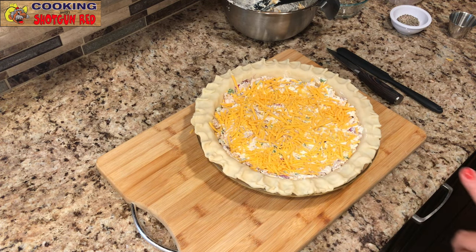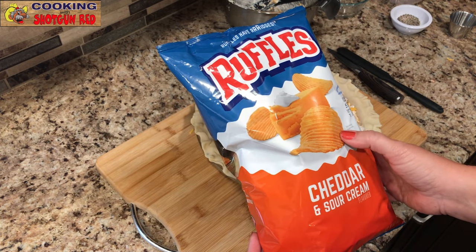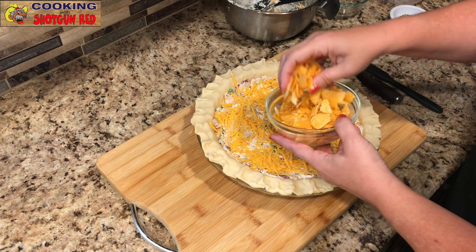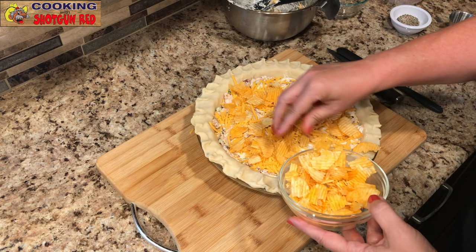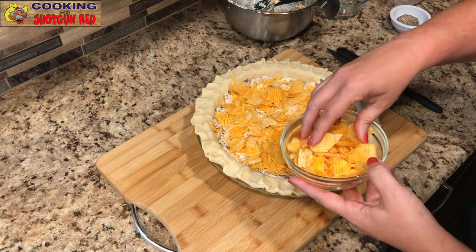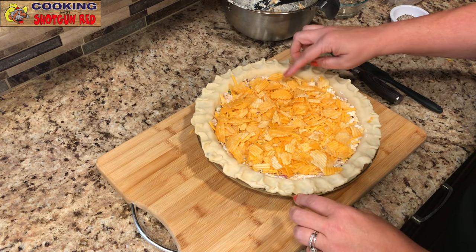We picked up some Ruffles cheddar and sour cream flavor potato chips — that's going to add a great flavor to the top. Some people just use plain Lay's, but I like the cheddar and sour cream. We slightly crumbled them up and place them on top of the pie — about a cup of them, crumbled to bite size. This is going to add a lot of flavor and some crunch to the top of the pie.